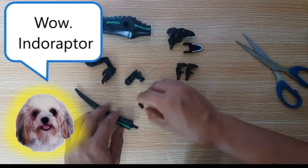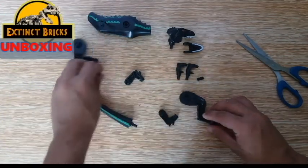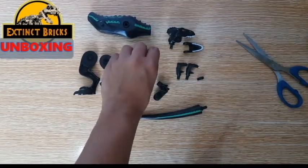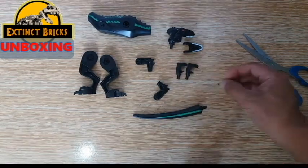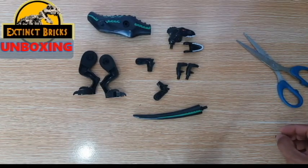Oh yes, Moira, that's an Indoraptor and you can play with it after I have assembled it. No, Indoraptor is not from Indonesia — it is actually a hybrid. Anyway, we have all the parts here together and we can already start with Assembrix.